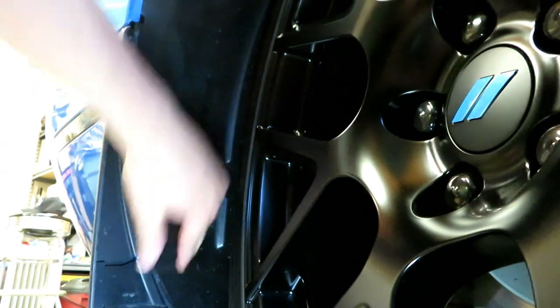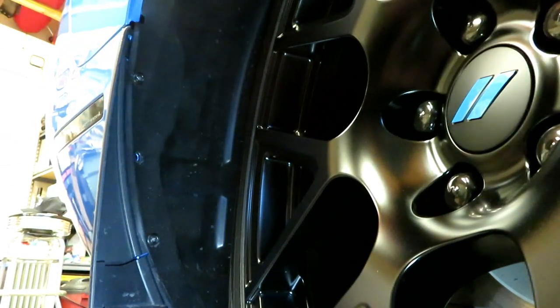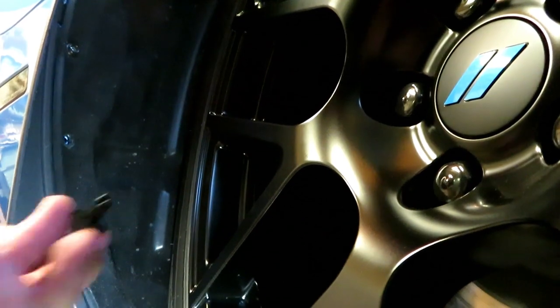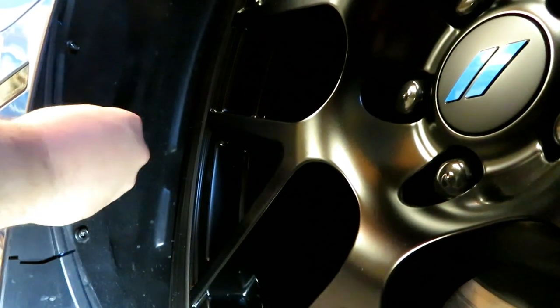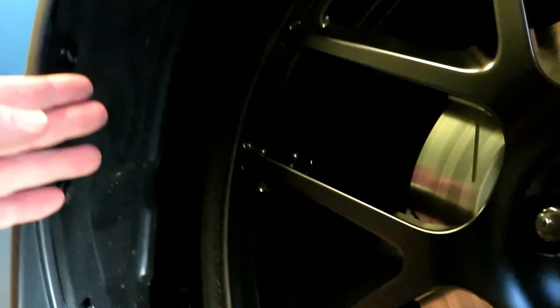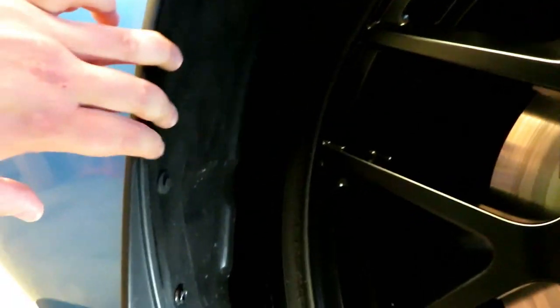There are the snap pins — one on the bottom and one on the top. Now reinstall the push pin back in the center hole, push the center in, and it's locked. The inner wheel well liner doesn't move, which is a good thing. Now that the driver's side is done, I'll go ahead and do the passenger side off camera, and then we'll get to putting the mask on the front.